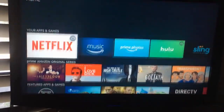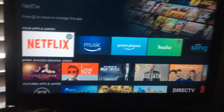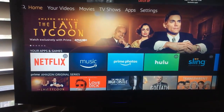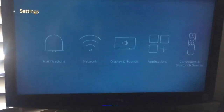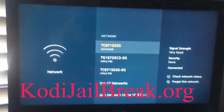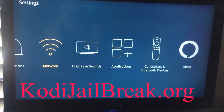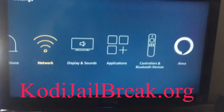So now I'm on my Fire Stick that I just bought — it's a Fire TV, but it works for the Fire Stick and the Fire TV, so you have nothing to worry about. Right now you want to go to Settings, go to Network, and just make sure you're connected to the internet.